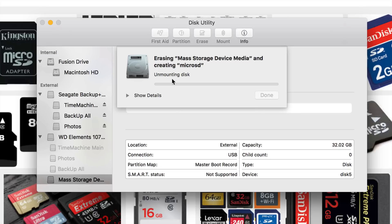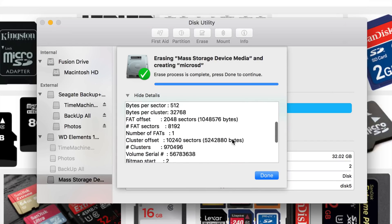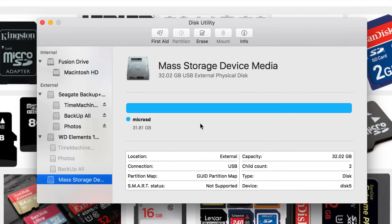Let's click on Erase. If for some reason you see an error and it doesn't let you format, just click on your second option — though usually you get an error if you click the second option, not the first. So try both the first and second option and see which one works for you. Then click Done and that's it.